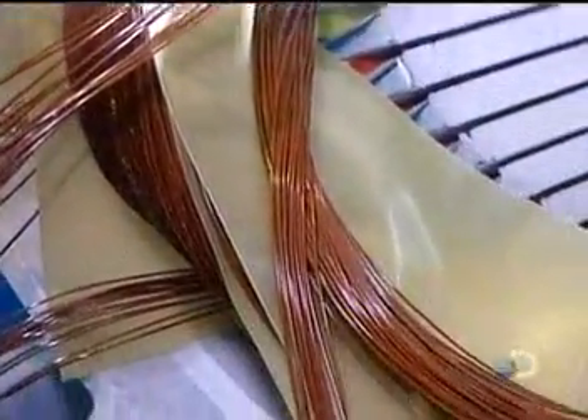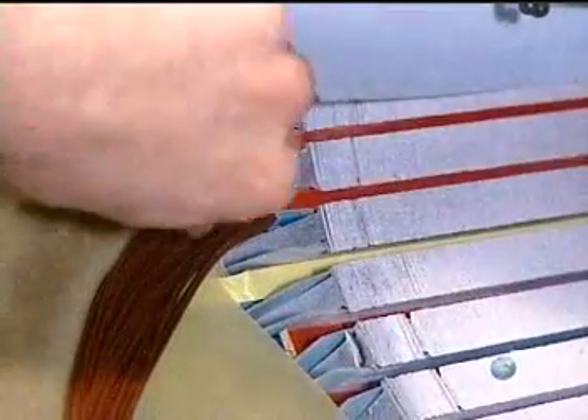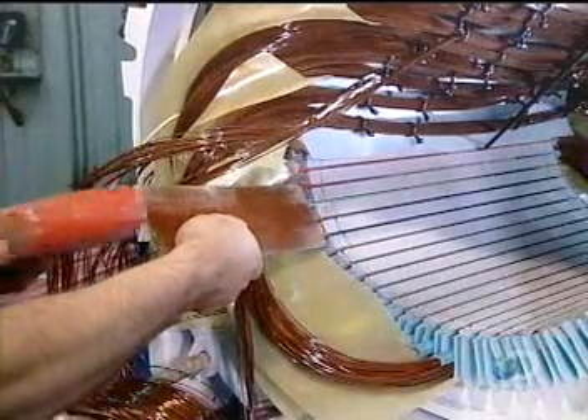They insulate the portion of the coil left outside the slots with fiberglass sheets. Fiberglass wedges are then inserted, locking the coils inside the slots.